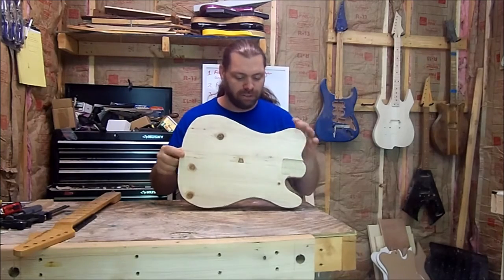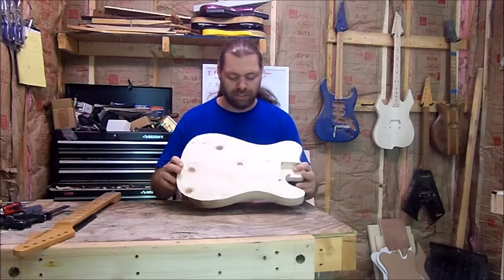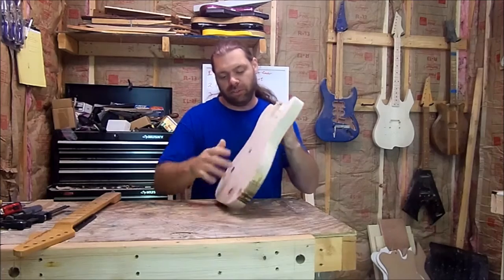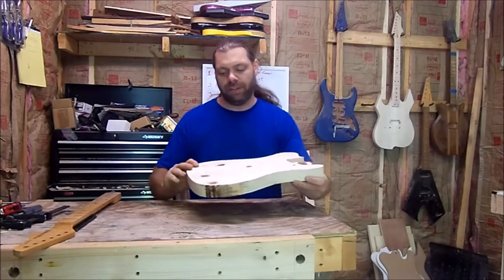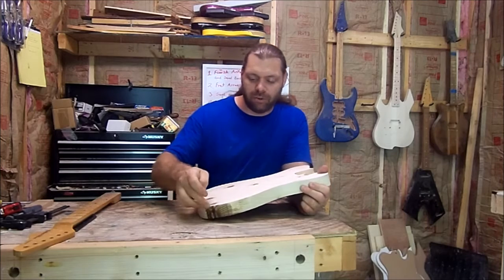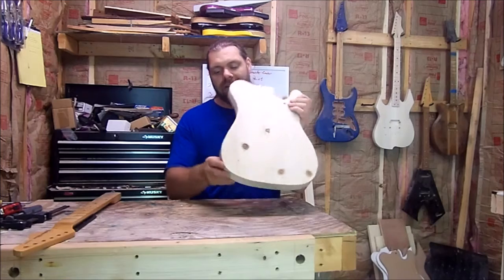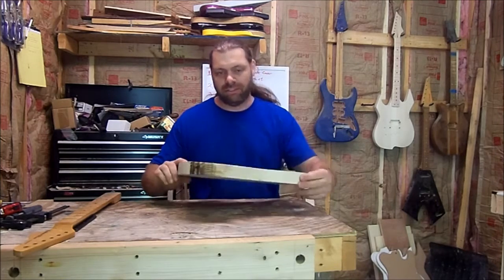I ran it through the planer just to get rid of that glue line basically, and it was a little bit uneven. But on the sides, this point and this point was too wide for my planer, so I had to take it over to the bandsaw and cut about a sixteenth of an inch off each side. Now I've got to take this back over to the spindle sander and sand that down smooth - no big deal.